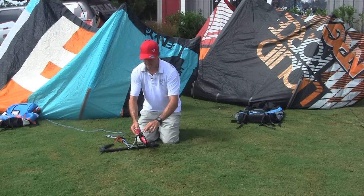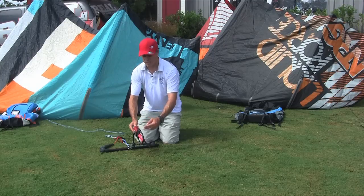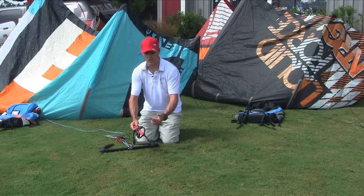You've got your donkey dick here, and you can also adjust the length of the chicken loop by backing these screws out and cutting it down if you have a shorter person who needs that.